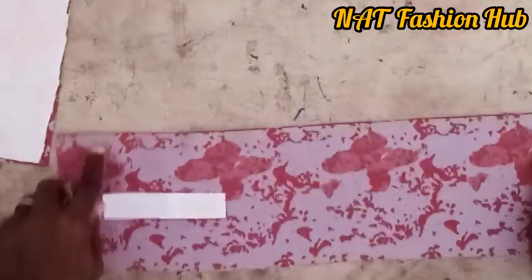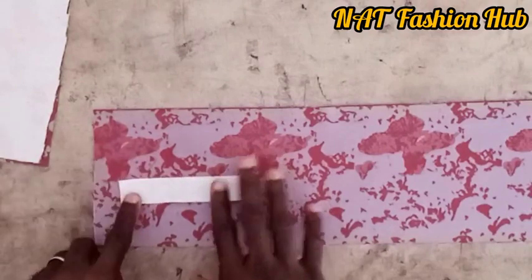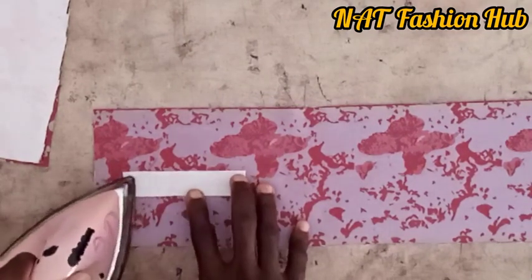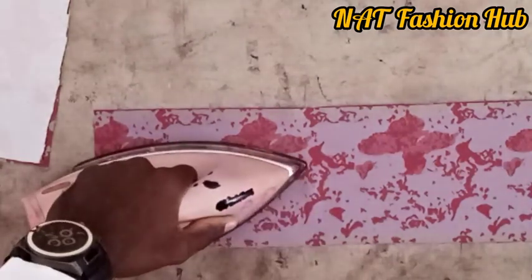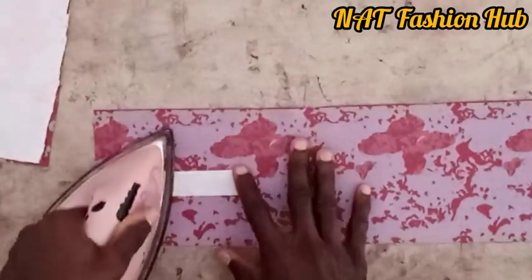This is the pocket opening — the mouth of the pocket. This collar gum you have marked should be 4 inches. We are going to gum it to this fabric using our single welt pocket method.